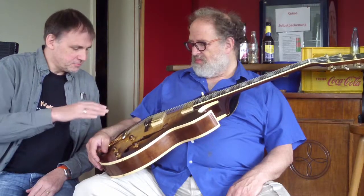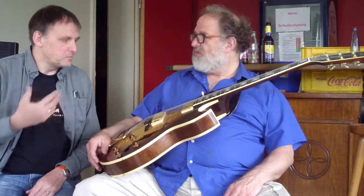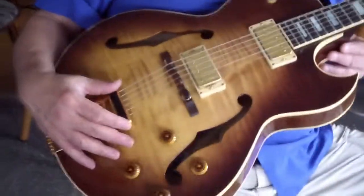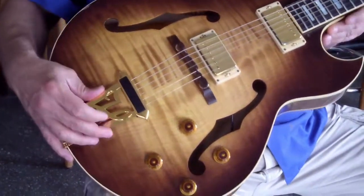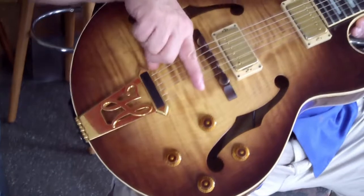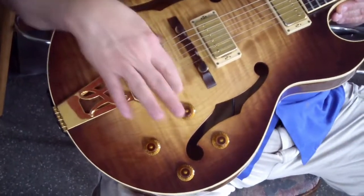One difference I noticed from other guitars that acoustic guitar players have is the way that the strings are attached. This is called a tailpiece — like a tail of a rabbit, or just a tail. And this holds the strings. Some other guitars, the strings are connected to a piece that's also called a tailpiece, but it's embedded in the wood.